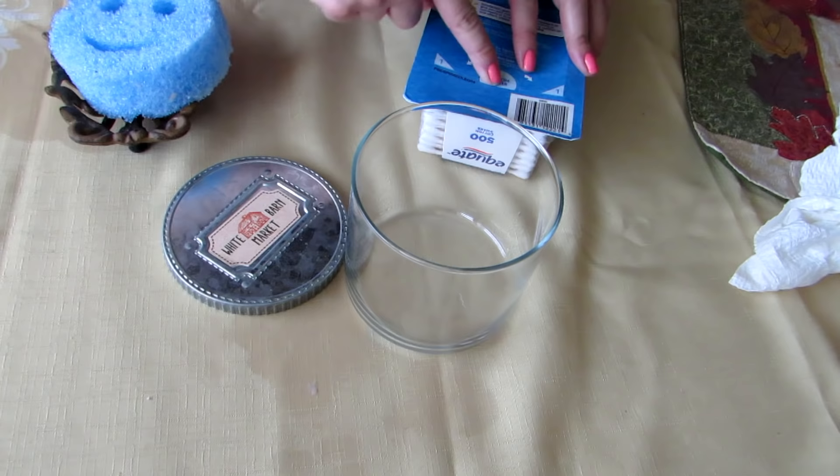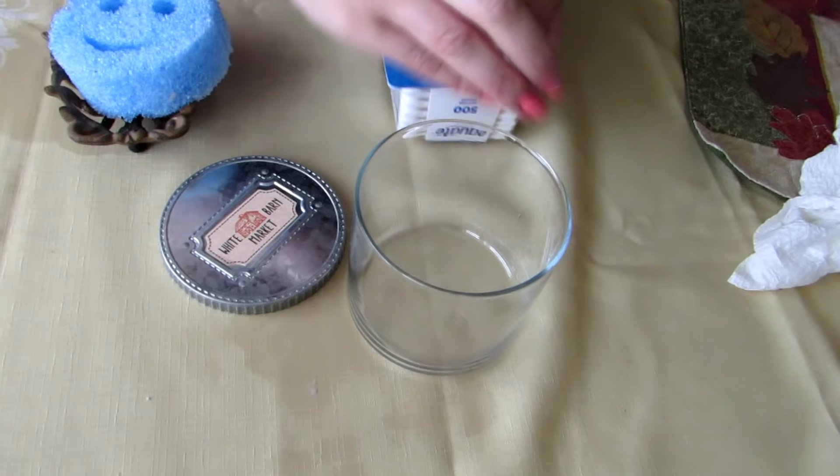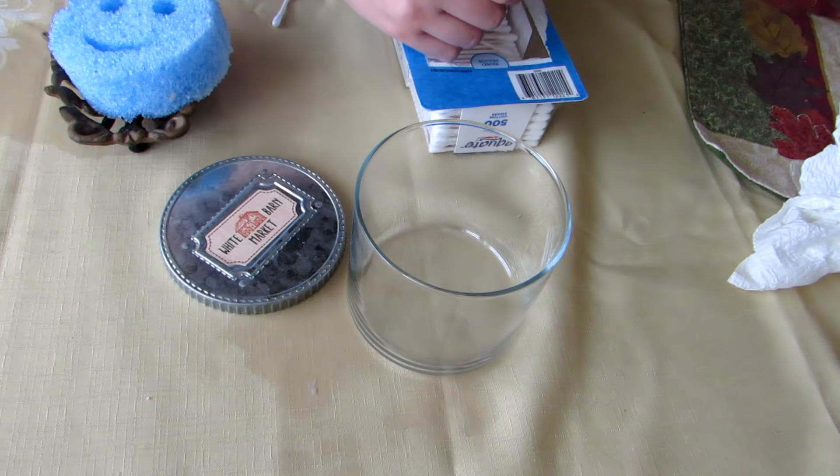I have my new package of Q-tips — that's what inspired me to kind of get my butt going on these because I've had these collecting in the closet for so long. Logan's like, when are you going to get them done? I'm just a procrastinator.